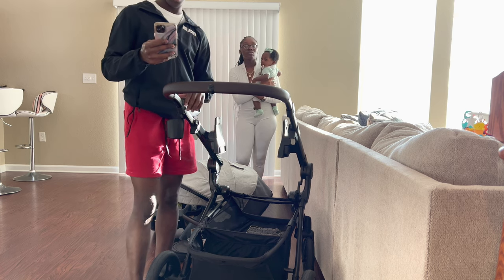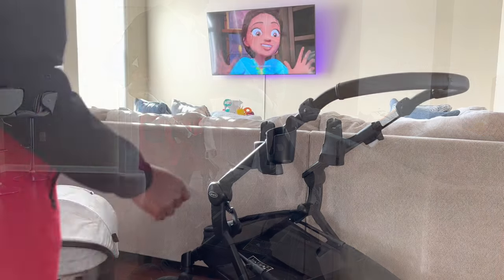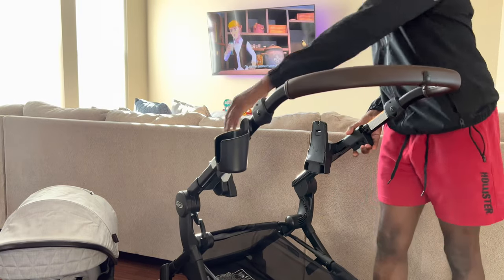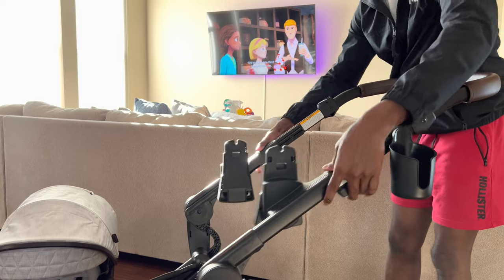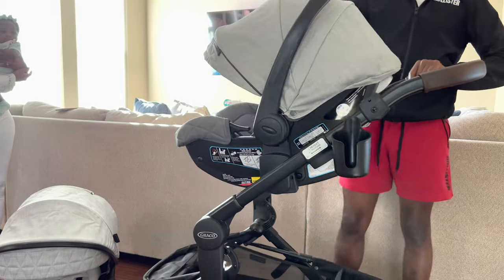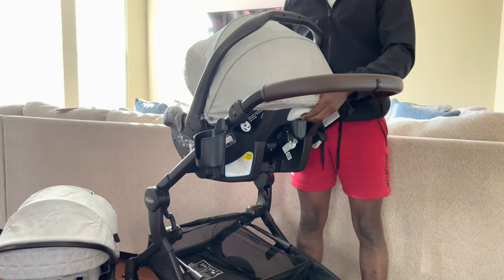You also asked if the handle could be adjusted. You can adjust the stroller handle using two little white tabs, one on either side. Once you press them you can slide the handle height up or down. Also, if you put the Premier car seat on, you can click it on with the baby facing forward, or click the handlebar and turn it around so the baby faces you.